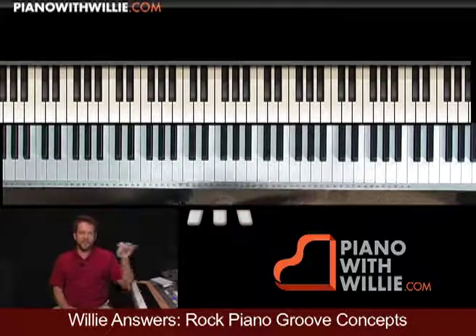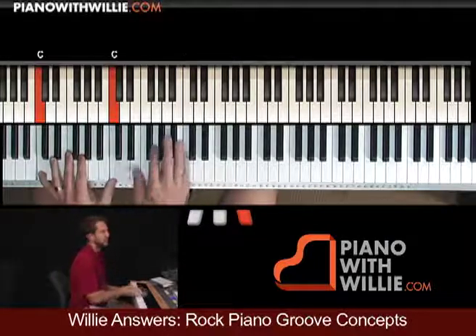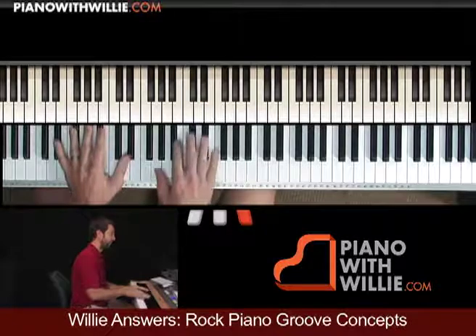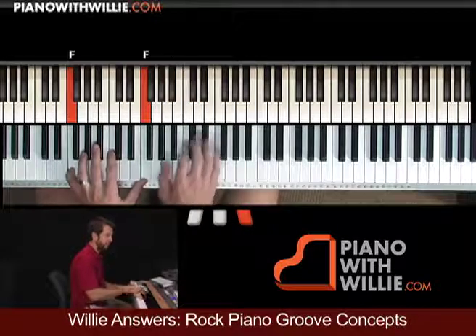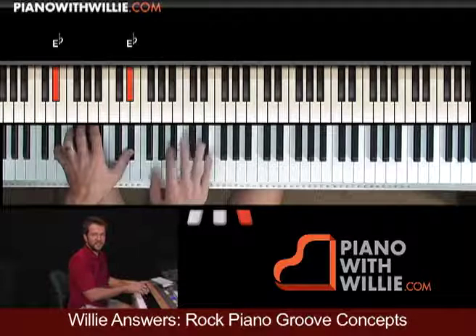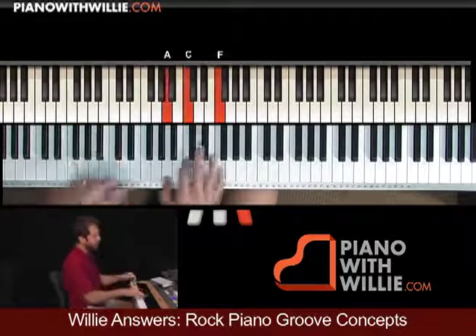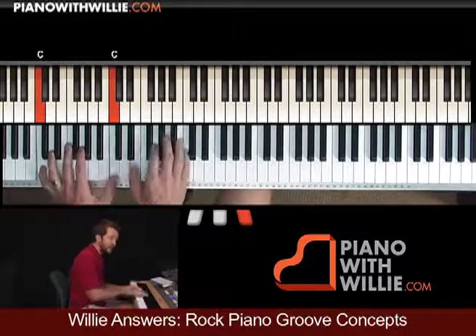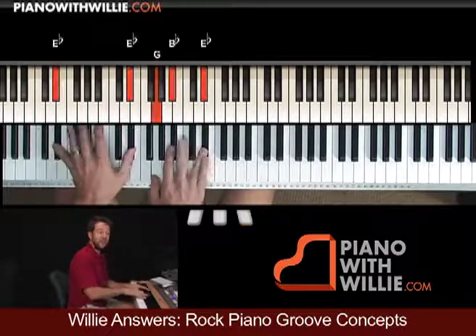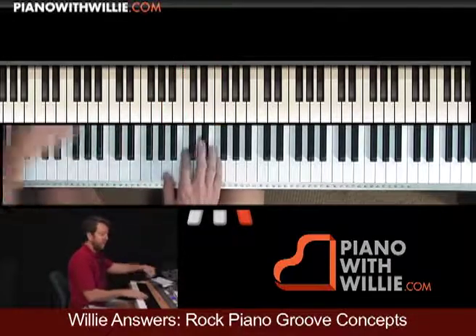My point about going to the E flat and the F is — check it out, I'm going to play it for you — kind of boring, right, to just do that. But now if I do this, I add some motion on that C chord. When I go to the E flat, it actually sounds nice to just kind of have it speak quarter notes.